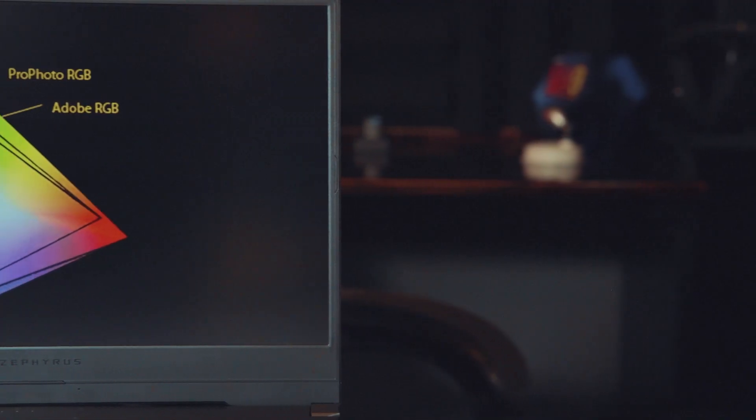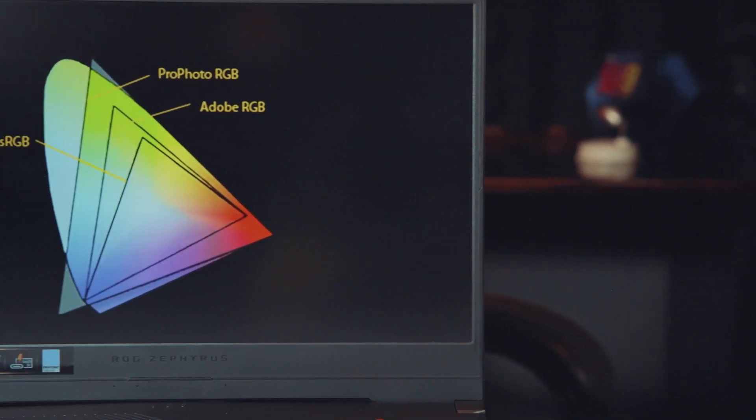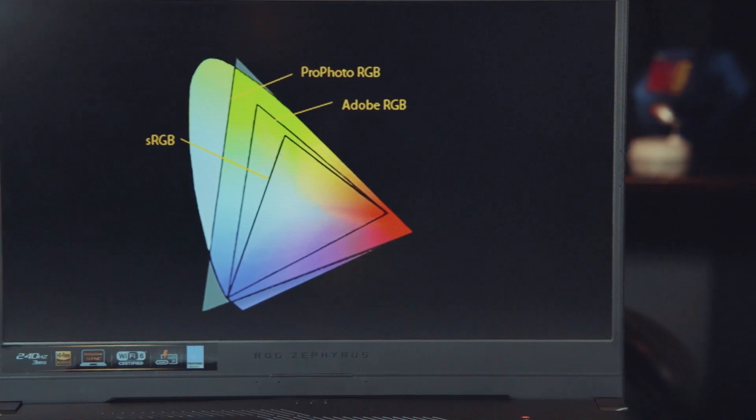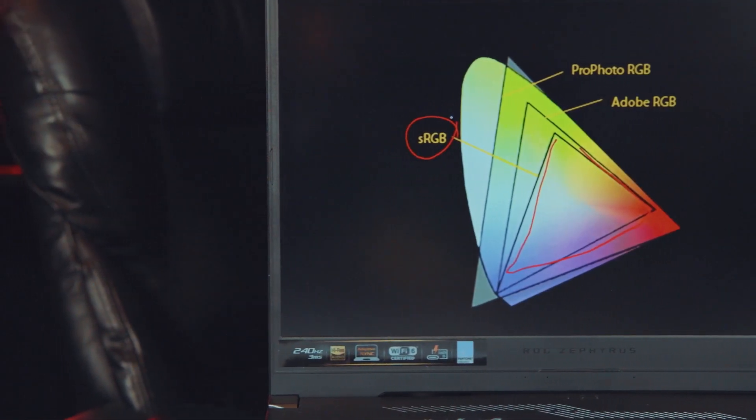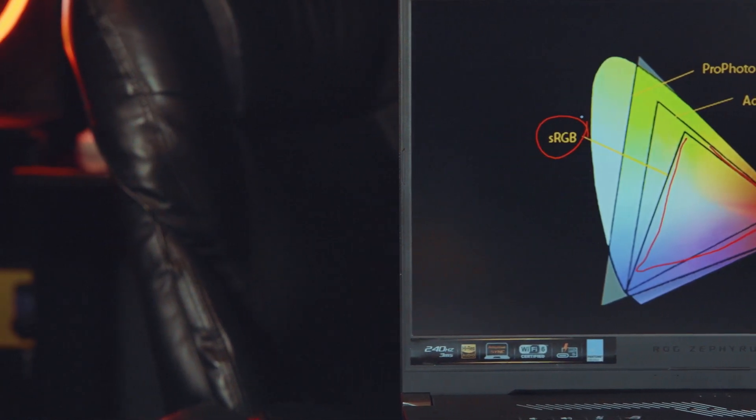Question two: is the display panel good enough for content creation requiring accurate color? The Asus website claims 100% sRGB coverage, and from my experience editing photos and videos in Photoshop, Lightroom, and Premiere, I would agree — the colors on this laptop are really accurate. Overall it's a great machine for on-the-go photo and video editing.